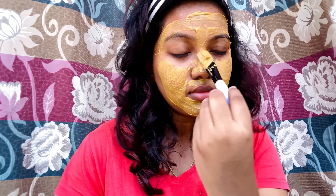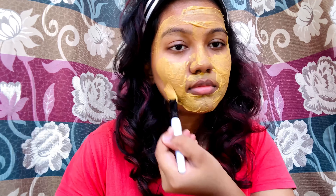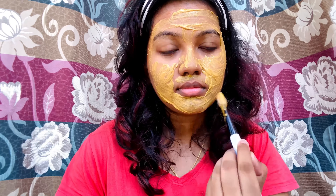Now let's see what causes open pores. The reason for open pores is excess production of oil. So if you have oily skin or excess sebum, you can develop open pores. There are also thick hair follicles and genetic and hereditary reasons.